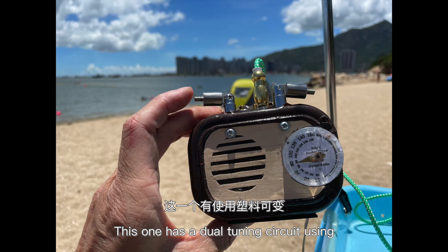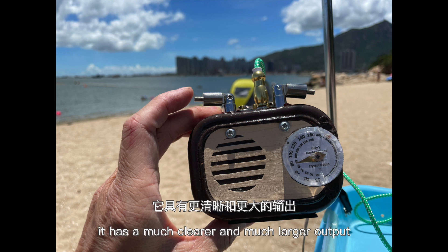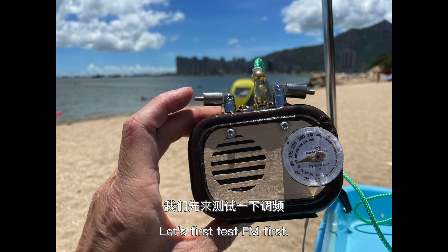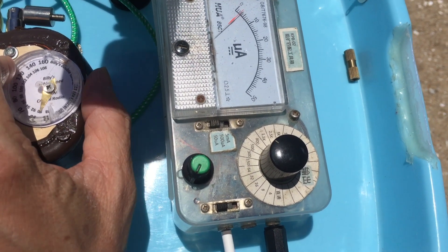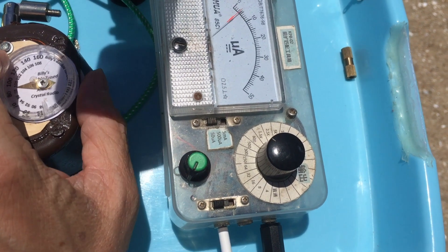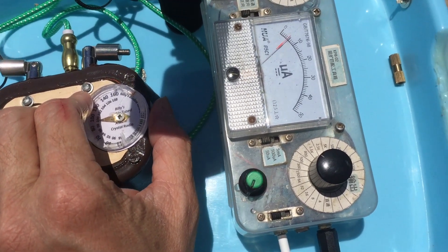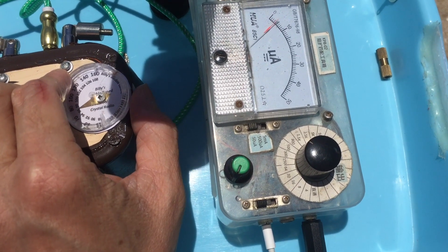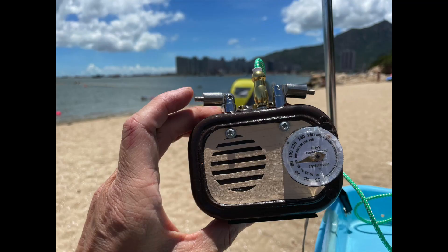This one has dual tuning using a plastic variable capacitor. Because of the dual tuning and using both gates of the MOSFET, it has a much clearer and much louder output. This radio has two modes — one is FM and the other is AM. We'll test both. Let's test FM first.